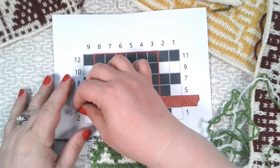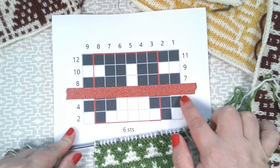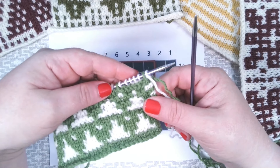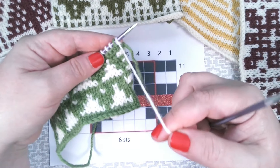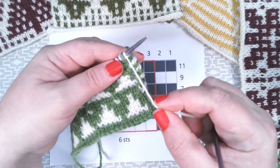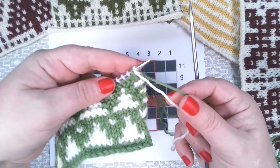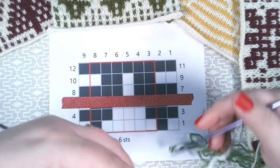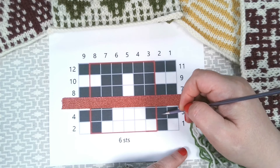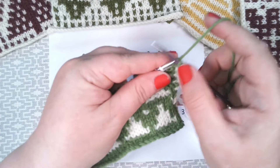So we can move on to the next row. The first square of our chart is green, which means we'll be working in green for the next two rows. When you're changing colour, the neatest way I've found is that the colour you've finished with stays at the front, and you pick up the new colour from the back. That way, when you pick up the other colour in the same way, it will wrap itself nicely around your edge and create a sleeker edge.